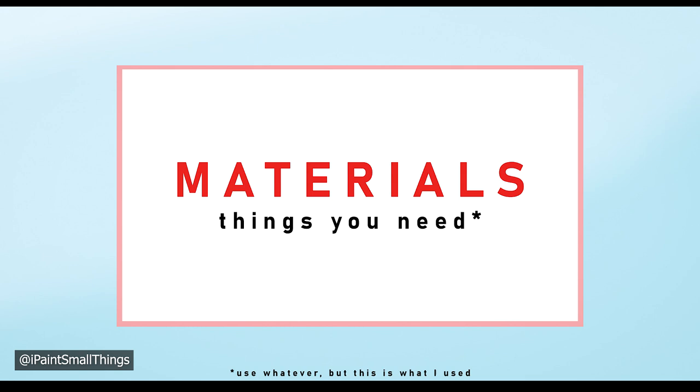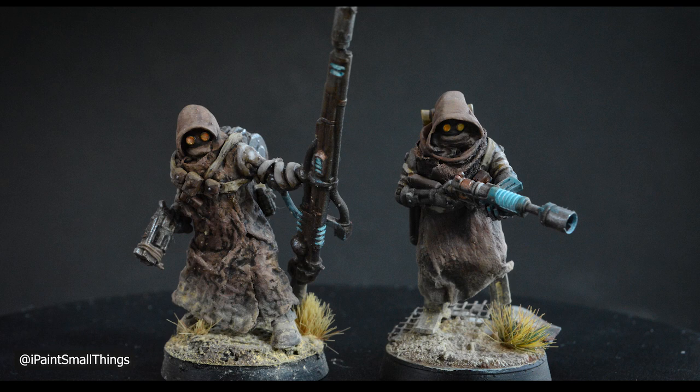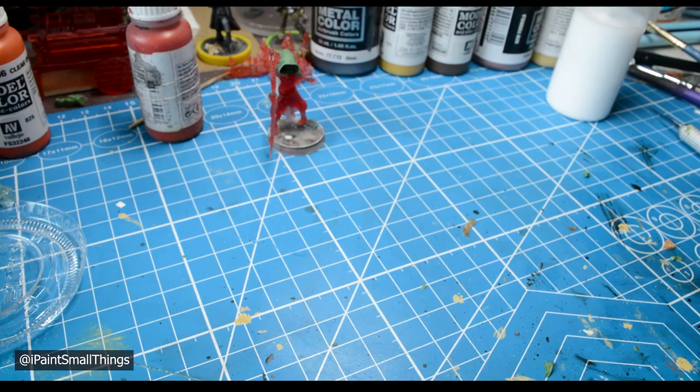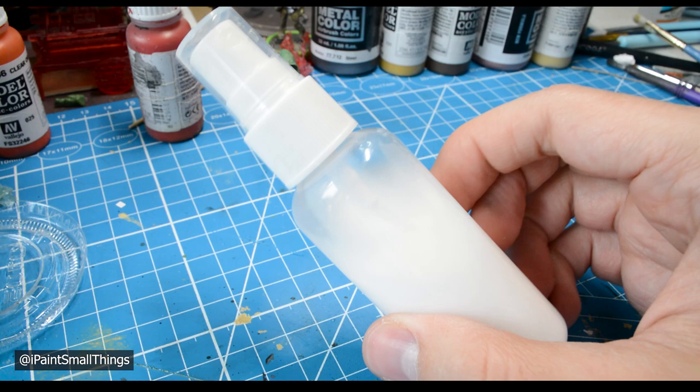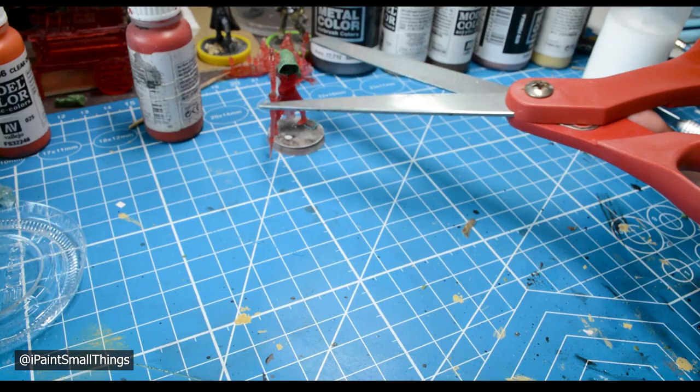What you need: a paper towel — I use a blue shop towel in this example, but different towels give different textures — watered down mod podge or white glue, a little dish to hold the water-glue mixture, a cheap brush, super glue, and scissors or clippers.